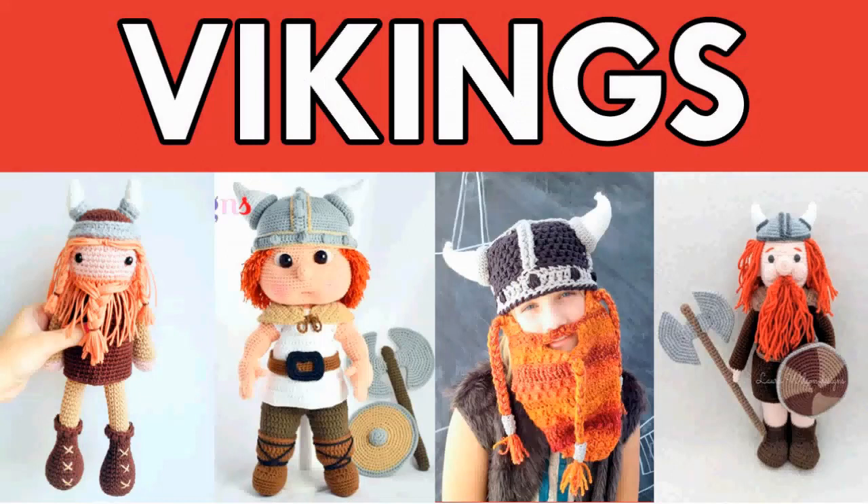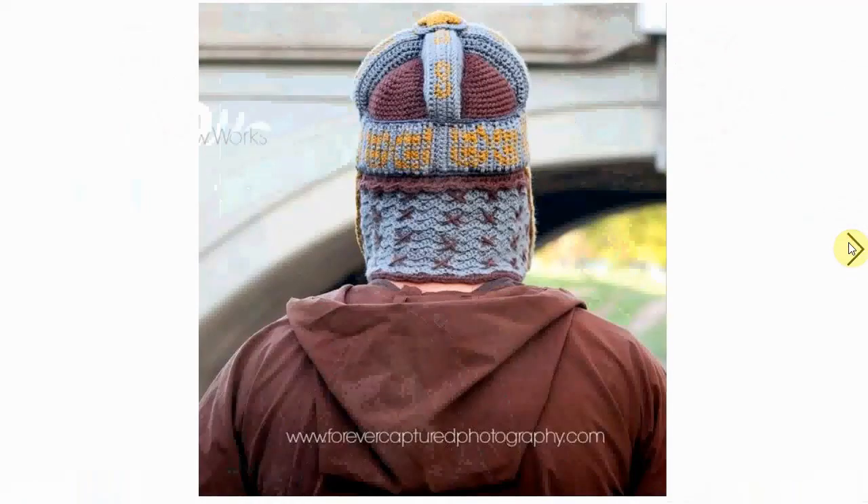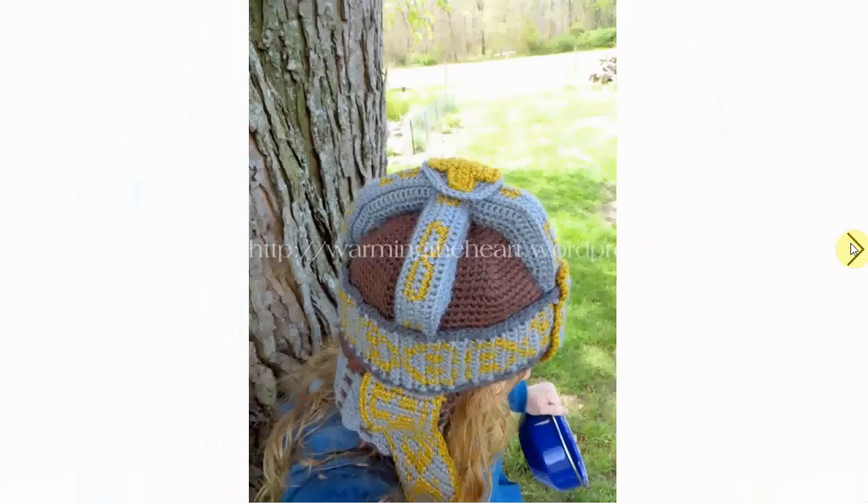Hello and welcome to my channel. We're going to talk Viking crochet patterns today — both amigurumi Vikings and stuff you can wear to transform yourself into a Viking, like this cool helmet. Very nice, also sort of suitable for knights and perhaps renaissance fair type situations. Gorgeous details.